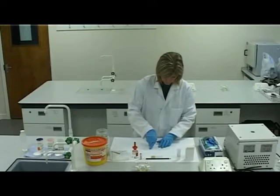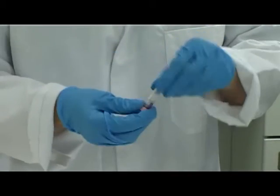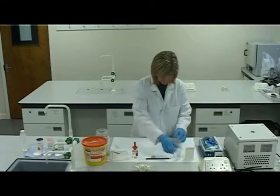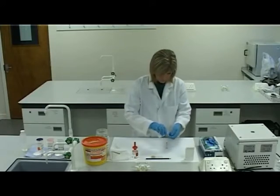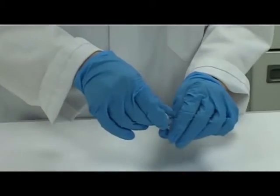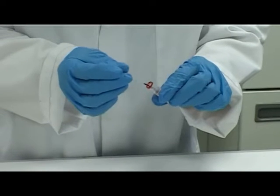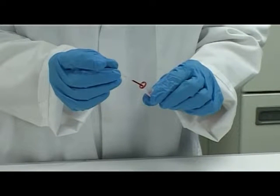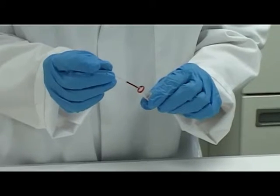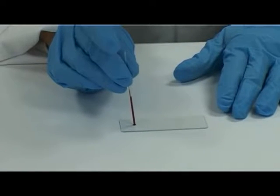Select an EDTA sample and gently mix the sample. Select a plain capillary tube. Insert the tube into the blood sample and draw up a small amount of blood. Place a finger over the top of the tube or keep the tube horizontal to prevent leakage, then remove the tube from the sample. Dot a small amount of blood near one end of the slide.